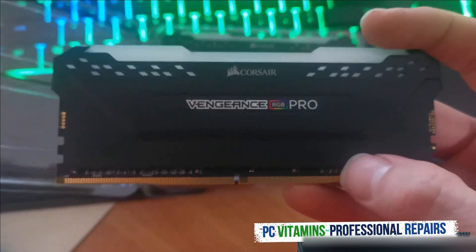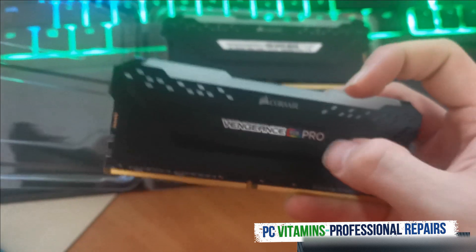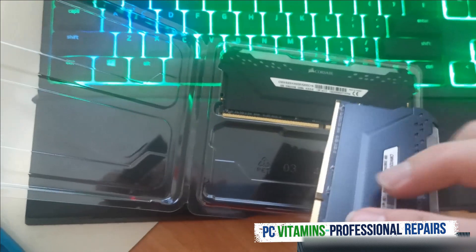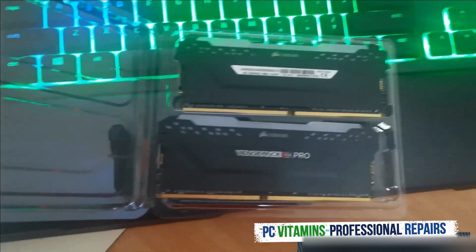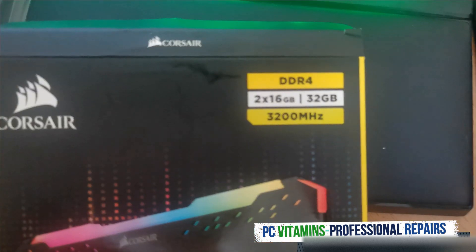The quality of the build is very very nice. It's an aluminium, or some form of copper, sprayed in a matte finish. The spec of these are DDR4, 3200 MHz.